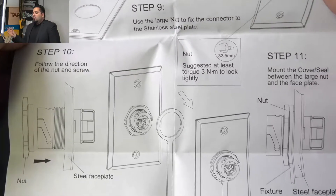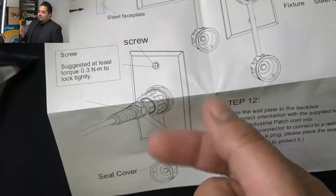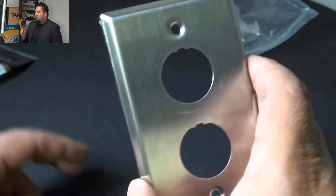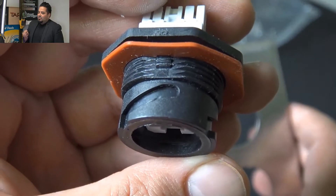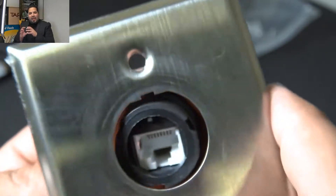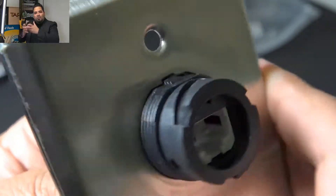The jacks — we're going to go ahead and pop one of those in there. Each industrial jack by Signamax does include directions; it's pretty straightforward. The top part of the plate is kind of flat and has a little notch right there, and the jack does too. So you want to go ahead and pop that in there.